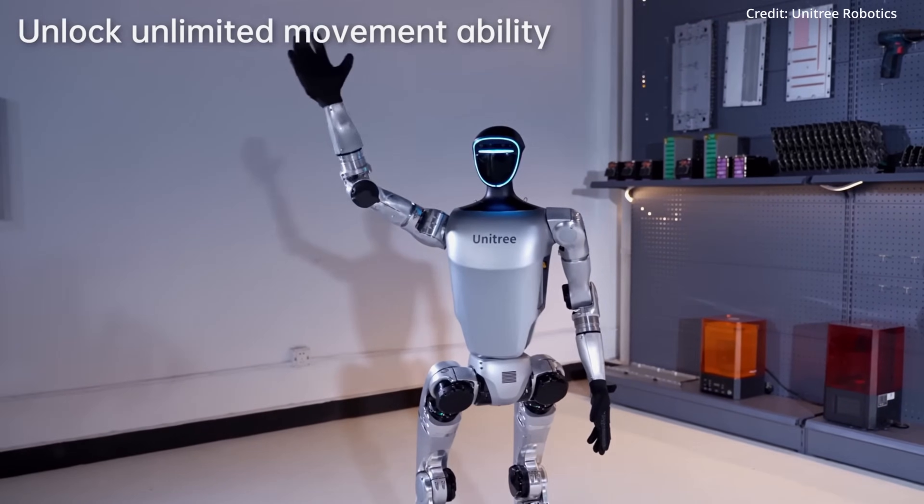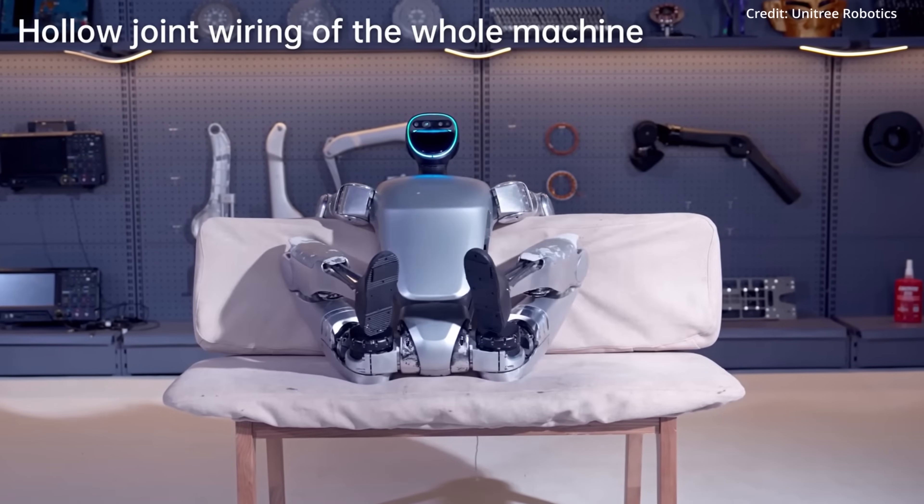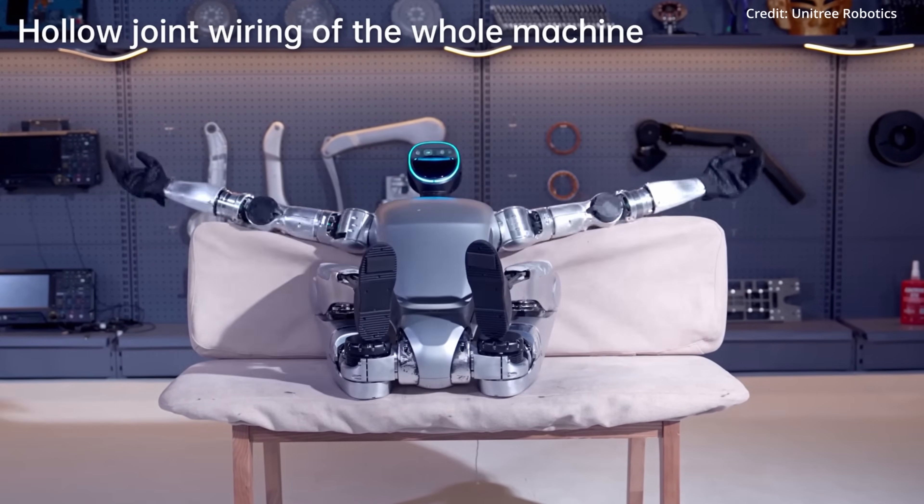Altogether, if Unitree can deliver this robot for $16,000 USD, it will certainly give Tesla and Boston Dynamics a run for their money.